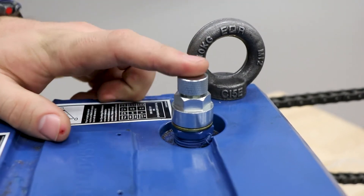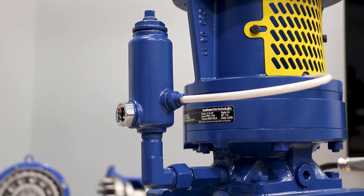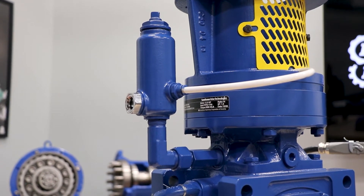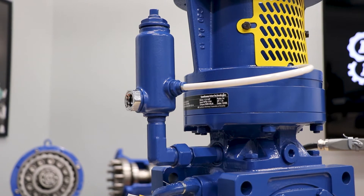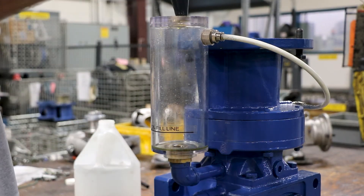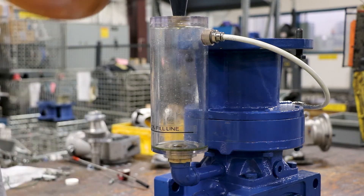When checking your auxiliary components, make sure you have the right fill cup for your application. The one shown here is a cast iron version. We also have a clear version that's a little easier to see the oil level from a distance. Just make sure you have what you ordered.